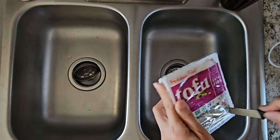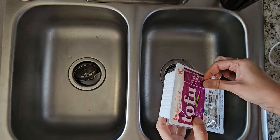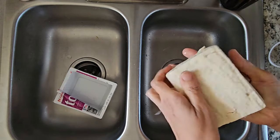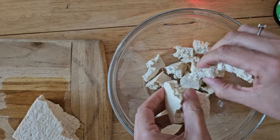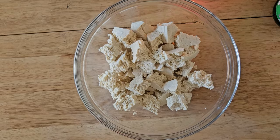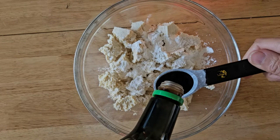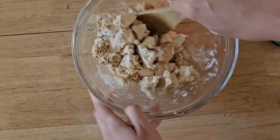Now for the tofu, we're going to take it out of the package — I always do it over the sink. I don't have any paper towels, so I just do it with my hands. It's really simple with frozen tofu — it doesn't take that long to get all the liquid out. Then I'm going to break it into bite-sized pieces. You could also just cut these into one-inch squares, but I like to do it this way because it takes on the flavor more. Then I'm adding two tablespoons of cornstarch and a tablespoon of soy sauce.